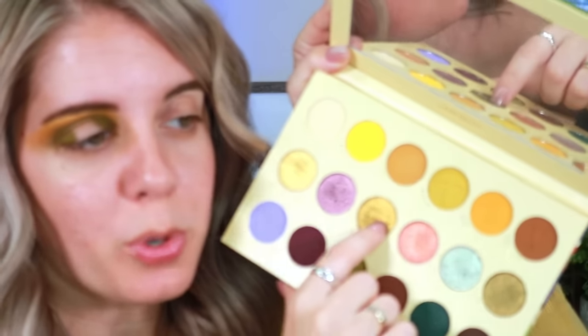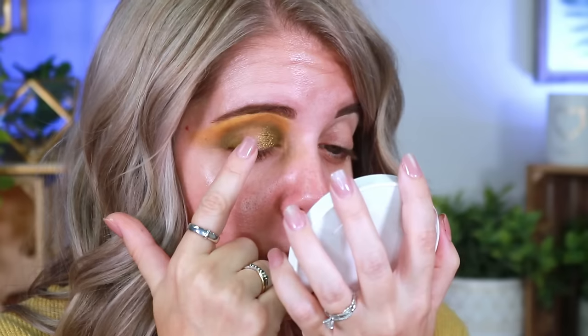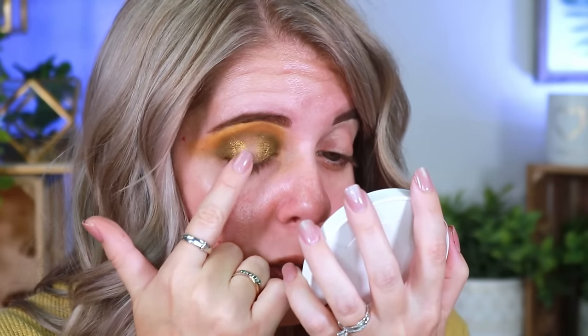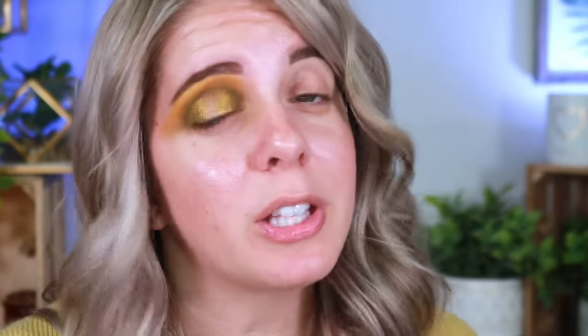Taking the shade called Spores. One thing I'll say about Lunar Beauty's shimmer formula — I really enjoy it, but the shimmers do hit pan sooner than expected. My Prison palette has one shade called Sam that I've nearly hit pan on, along with the shade Laura. I use them so much I'm digging in to get pigment, but they lay down beautifully and last all day without needing glitter glue.